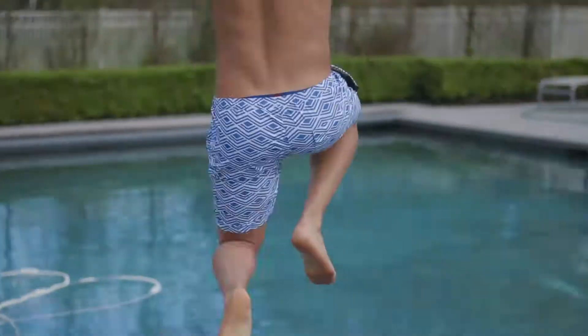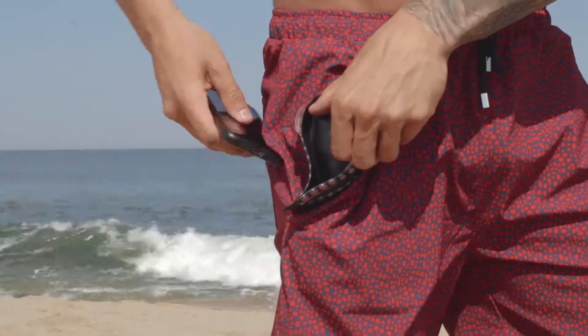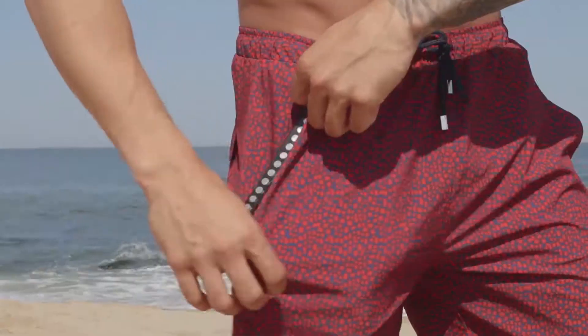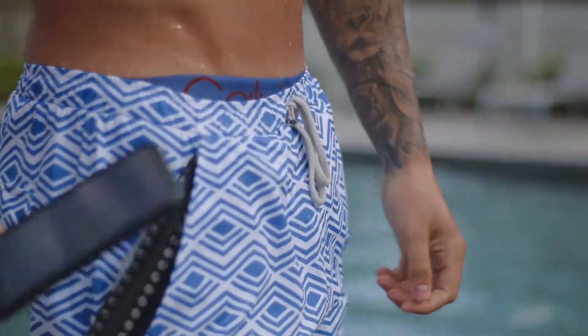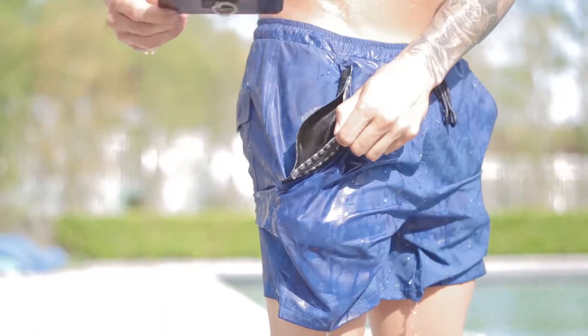That's why we decided to add a waterproof pocket to our already revolutionary trunks. Here's how it works: it uses neomagnetic strips which snap closed automatically upon release, thereby keeping all your valuables 100% waterproof up to 100 feet deep. Yes, you heard correctly — just put your phone in your pocket and jump straight into the water.